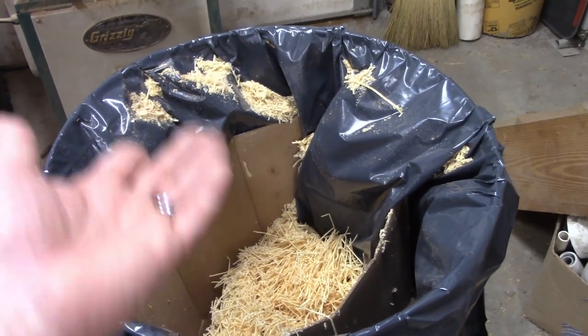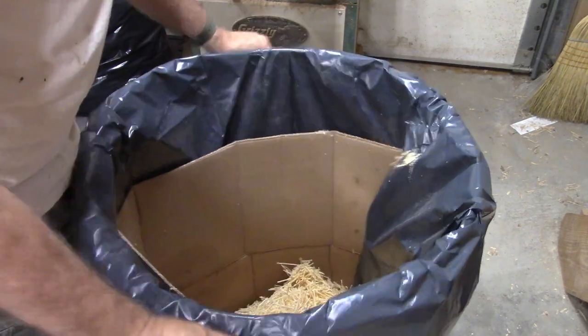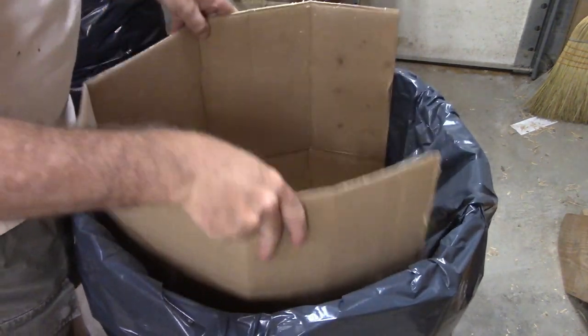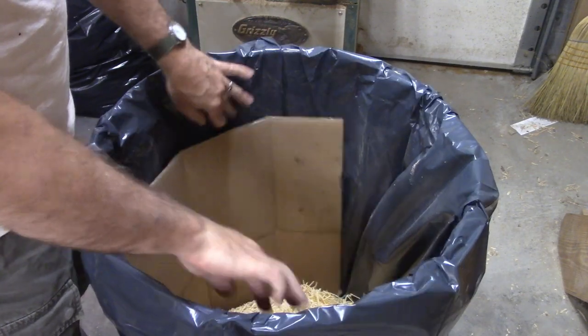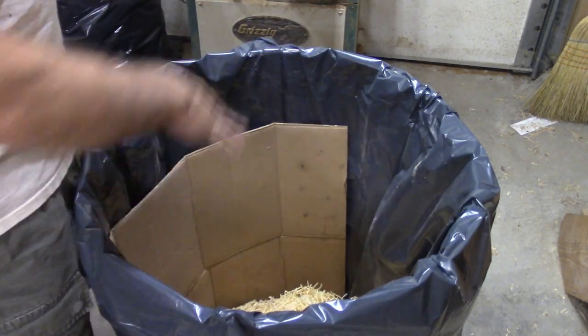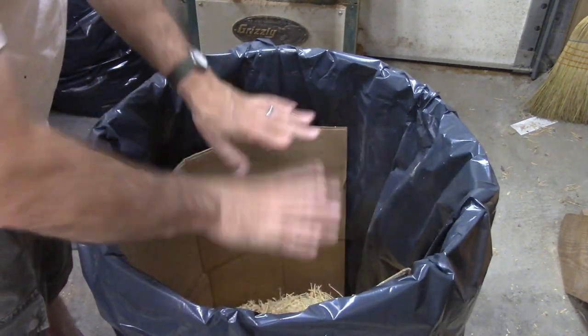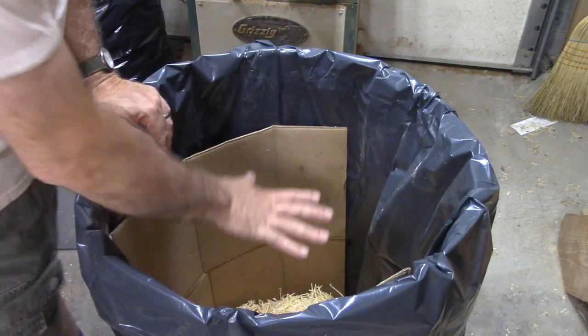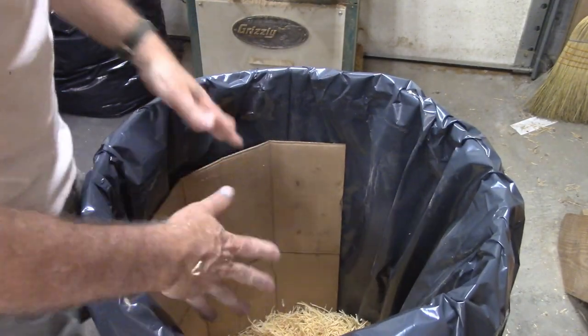The problem is it'll suck the liner up and stop your dust collection. It actually took me a few years to figure this out, but what I do is stick this piece of cardboard down in here. It works better with a bigger piece that goes all the way around, but it sits in there like this and keeps the plastic liner down.